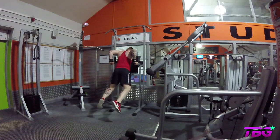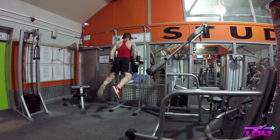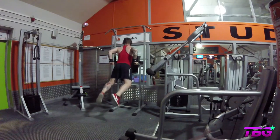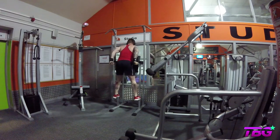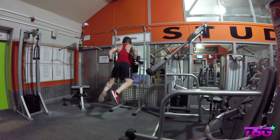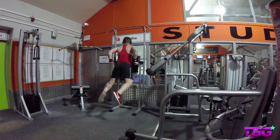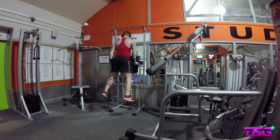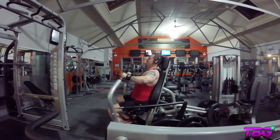Next we move on to the dips section. I would normally do these weighted but because of the injury in my trap I want to make sure I'm getting as much control as possible. With this I'm trying to get as much stretch and squeeze as I can for the chest portion. What I find works really well for my chest is that if I lean a little bit further forward it really gives the emphasis on the chest. If you lean backwards I tend to find I'm working my triceps more. Again, it's all about form and control - don't rush any of the exercises.